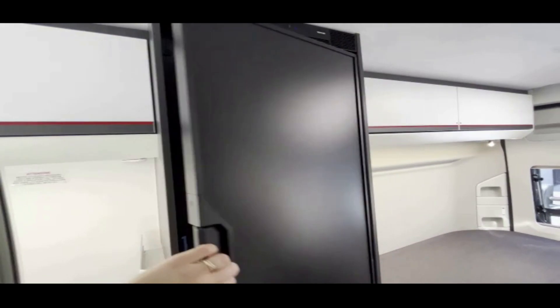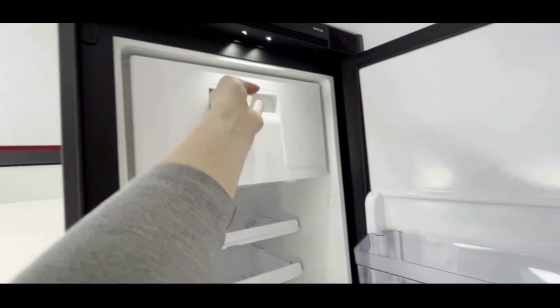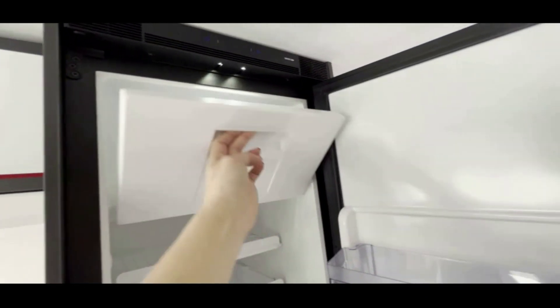Todas las neveras en su interior están equipadas con congelador y estantes.